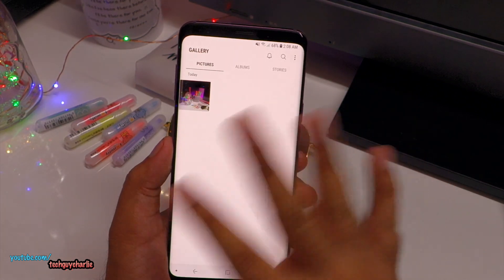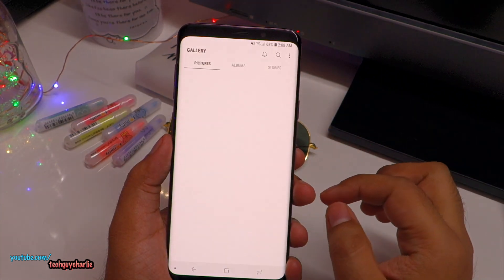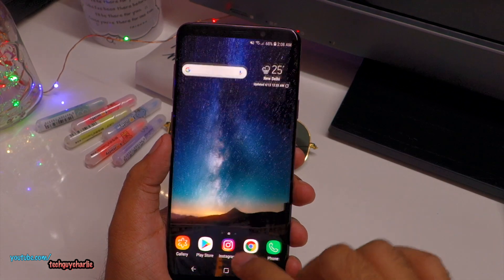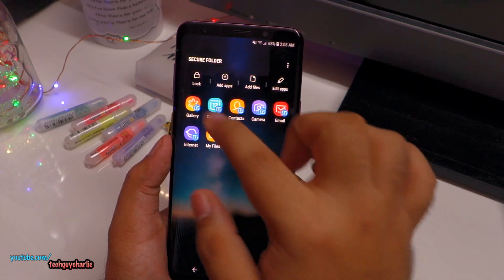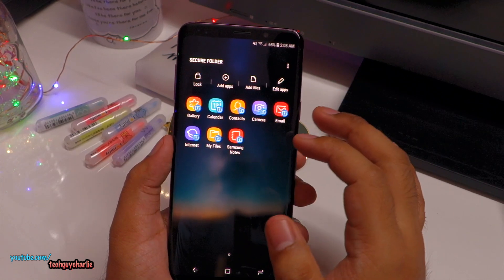This gallery has completely separate pictures than the gallery on our regular Android system. The pictures in the Secure Folder gallery are completely separate and are password protected once you click on that lock button.